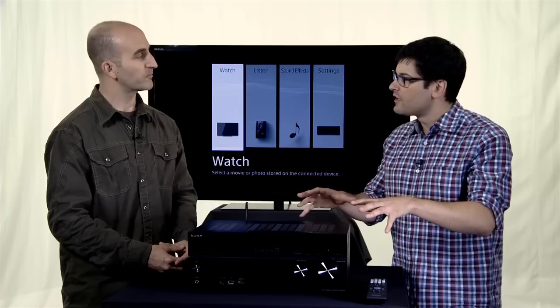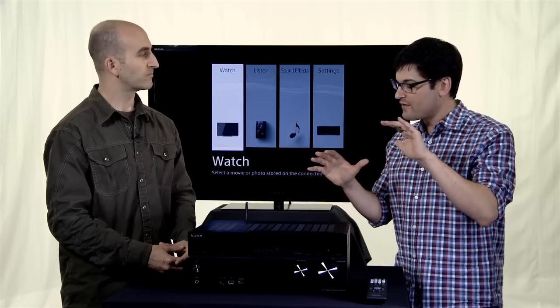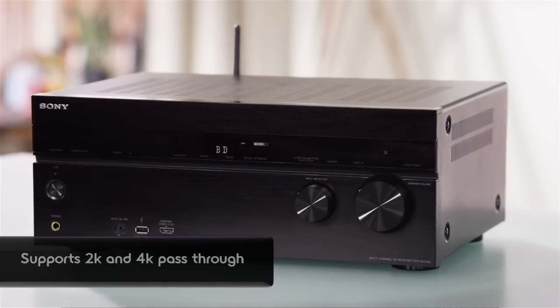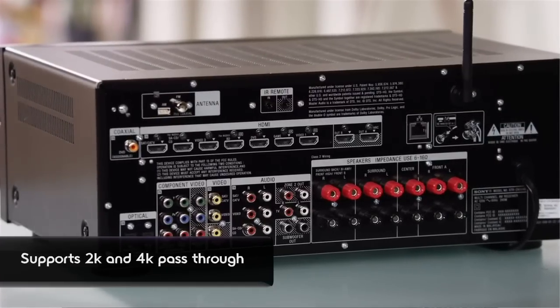Talking about special hardware in here, does this thing support MHL as well? Absolutely. Cool, and if I have a 4K source, a 2K source, and I need to pass through? Not only does it support 2K, but it does pass through 4K and will upscale non-4K sources.